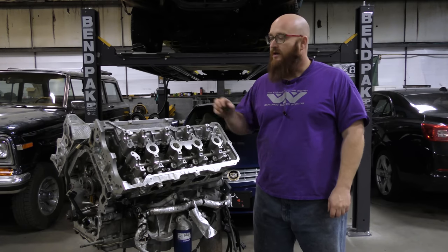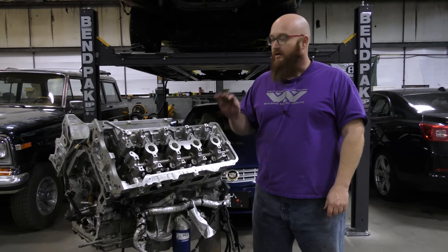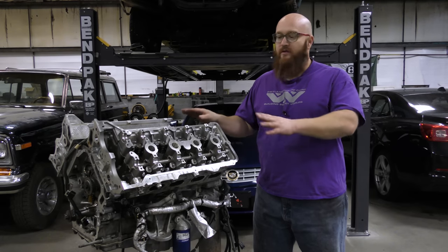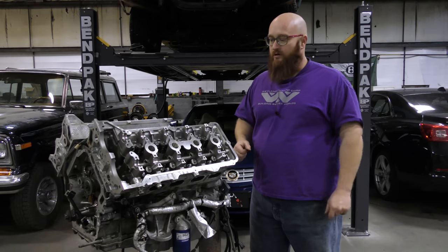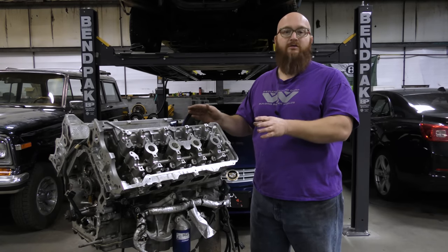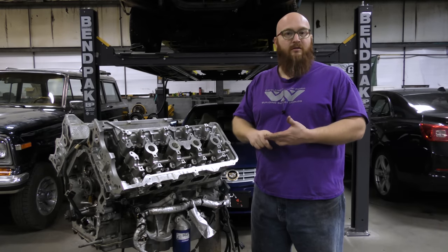To fully do the head studs and put the heads on, you can plan on an hour and a half or more per side. Take your time — you don't want to get in a hurry. You spend all this money to bulletproof your engine and you don't want to rush and destroy it. Give yourself a whole day. Both heads are on, fully torqued. The head stud upgrade is finished as far as installation. Now we're going to move to the bottom end where the leaks and main bolt failures usually happen.